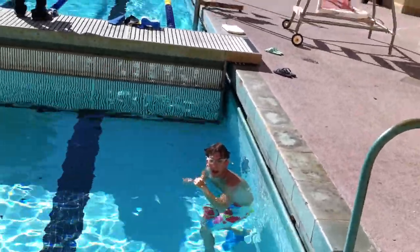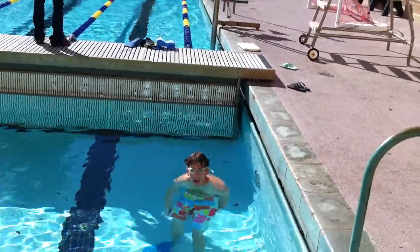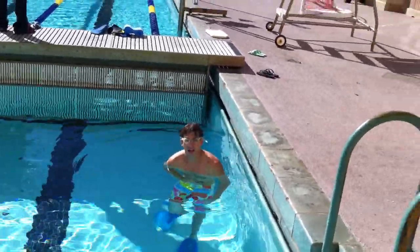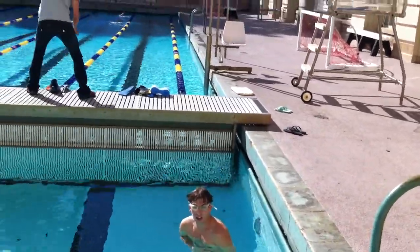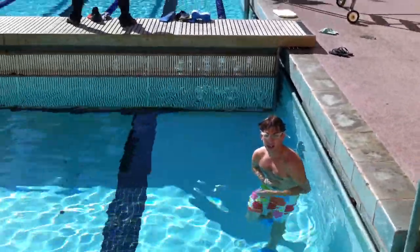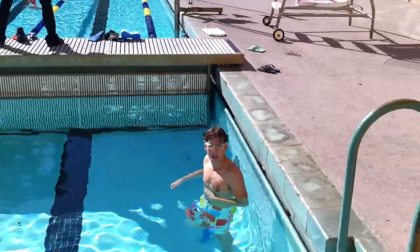Now we're going to do three kicks for every pull. On that second kick, that's when I want you to dump out all your air — blow out right before you take your pull to breathe in. Then you take that big breath in, put your head back down before your arms come out in front and enter again, and then hold your breath for those two kicks and that'll get your body back up to the surface.